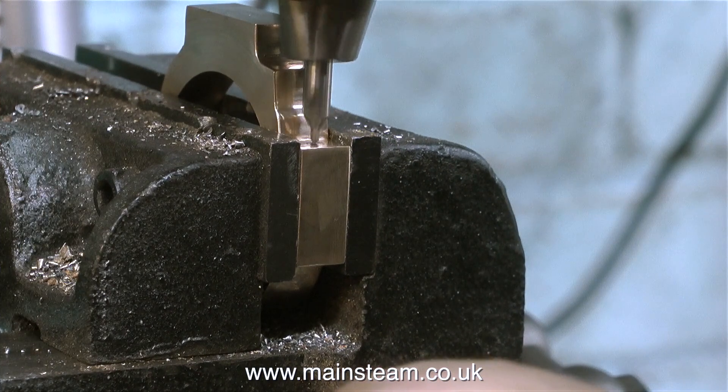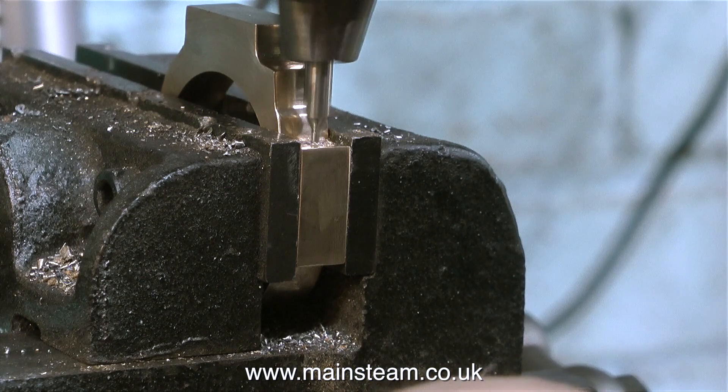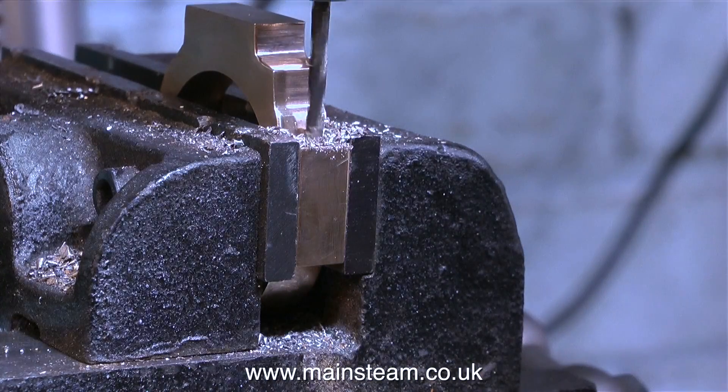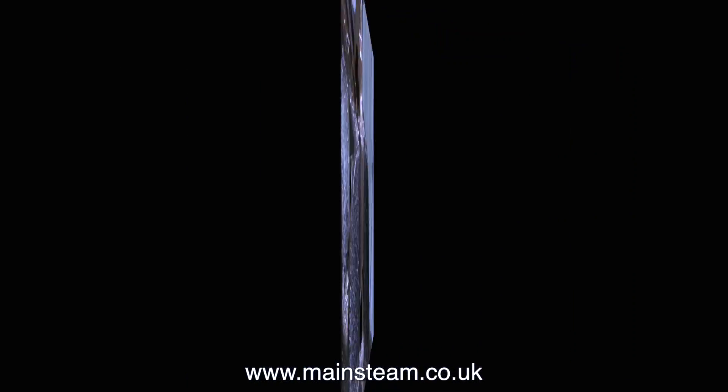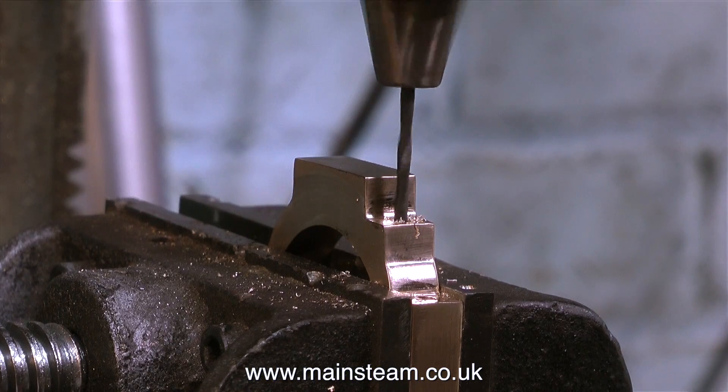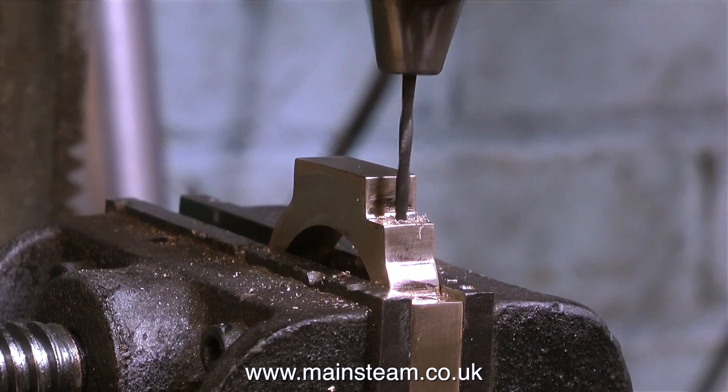These holes need to be precisely in the centre of this part of the eccentric strap. The first thing I'm going to do is put some marks in the approximate position with a felt-tip pen, followed by using my needle file scriber to mark the accurate position where the holes need to be. And then it's over to the drilling machine. First of all, I drill a hole with the centre drill, and then I carefully drill a hole all the way through using a 1/8-inch drill, which is tapping size for 4BA.